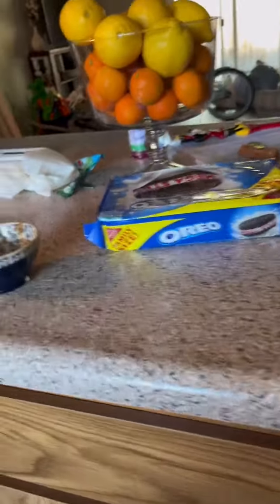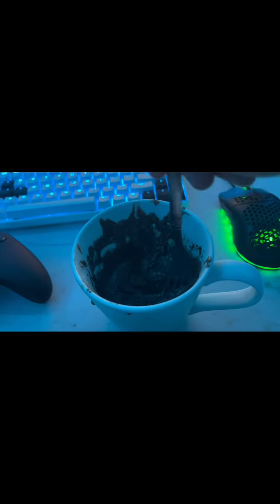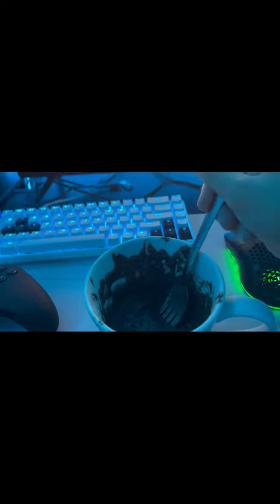If you want you could add sugar — I didn't know where the sugar was, but you can if you want. When it's done it should look like this. It's really good, must try.